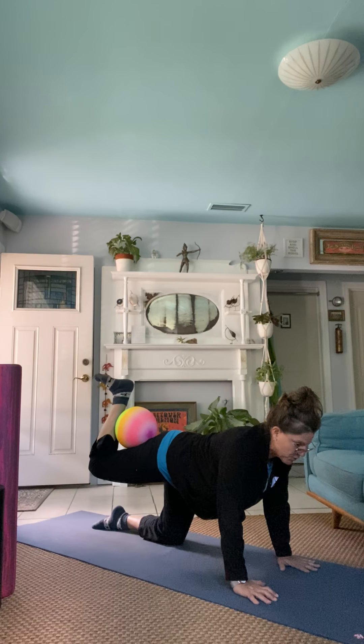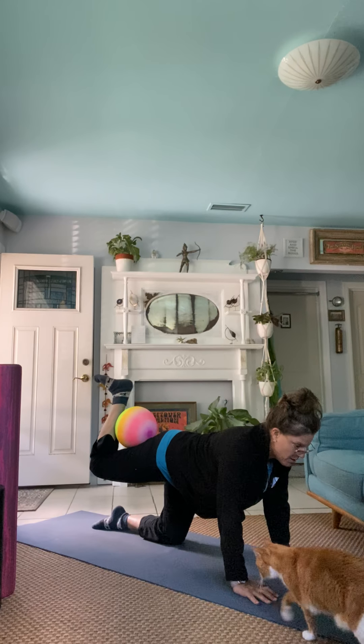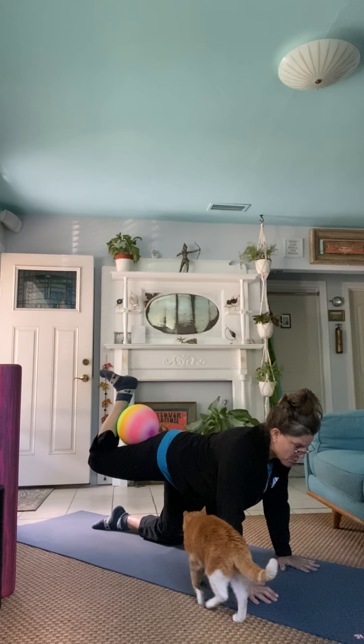Small movement — smaller is better. One. Two. Three. Four. Squeeze that ball.